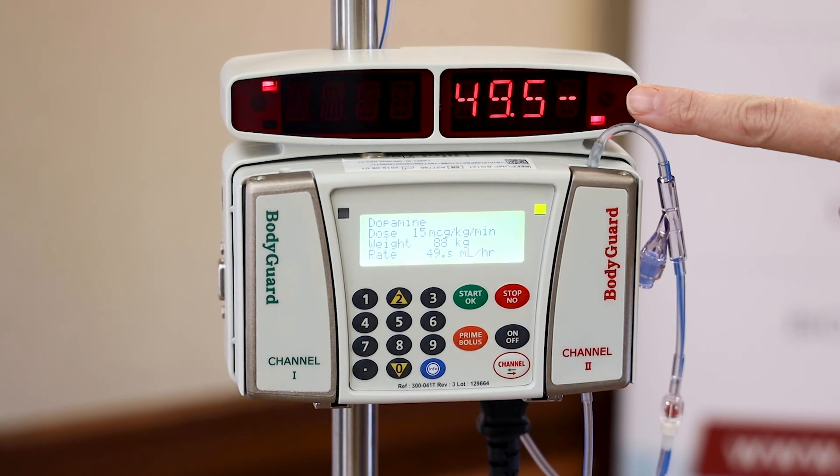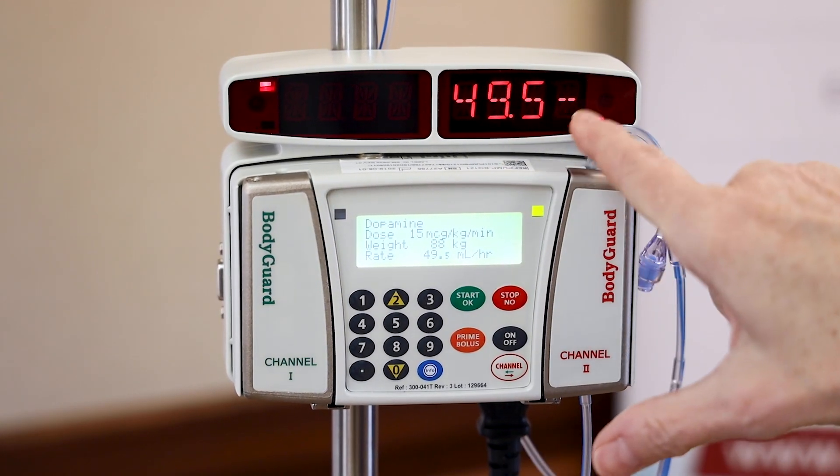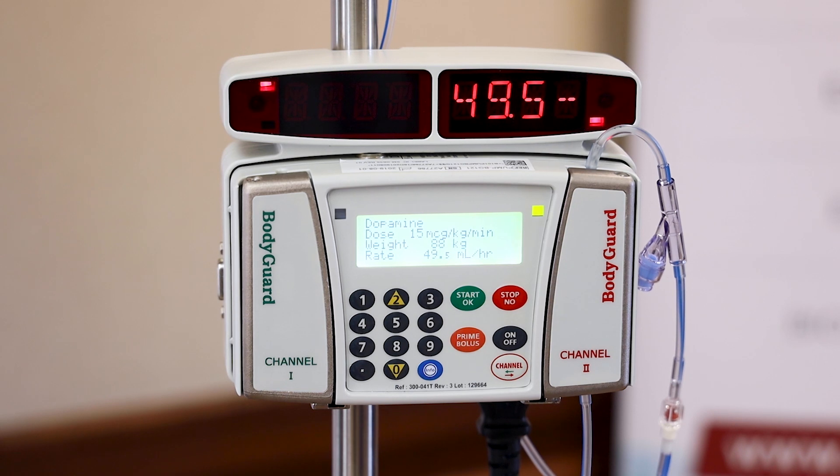Now, as we mentioned before, you can see the large LED screen — there's my rate in mLs per hour and there's that little spoke I talked about. So it's running, and my LED is flashing on the channel 2 side, indicating that channel 2 is running.